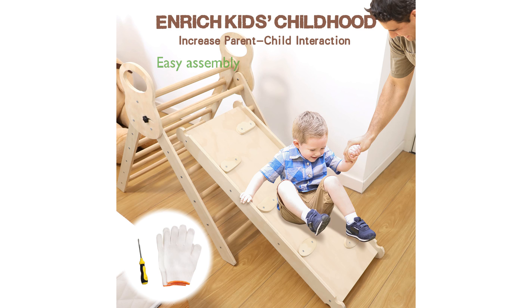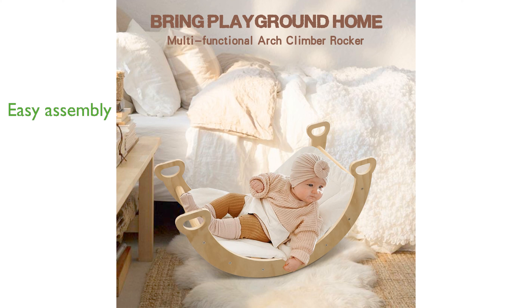Assembly is straightforward with detailed instructions and all necessary hardware included, plus it is foldable for easy storage and portability. This climbing set is ideal for homes, daycares, and kindergartens, making it a thoughtful gift for birthdays, Christmas, and New Year.